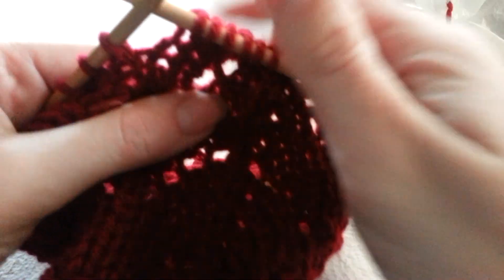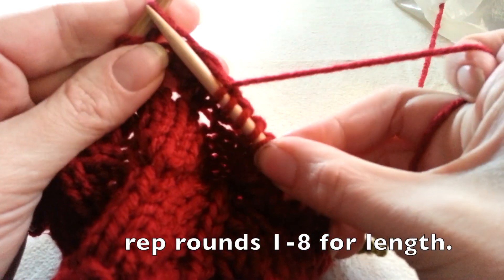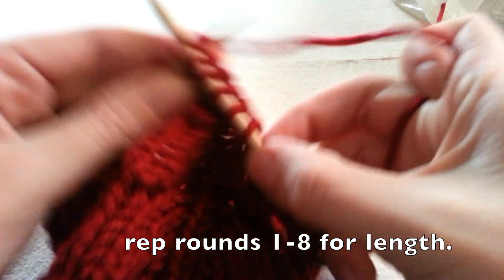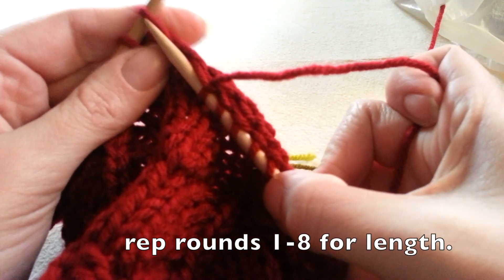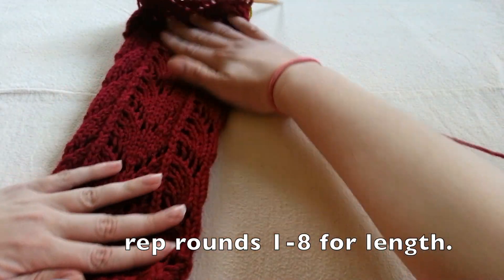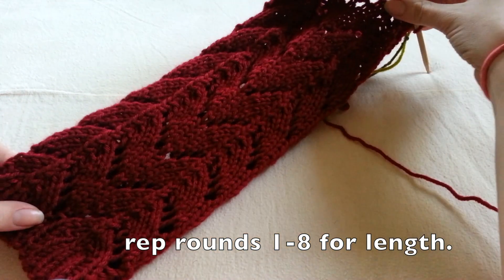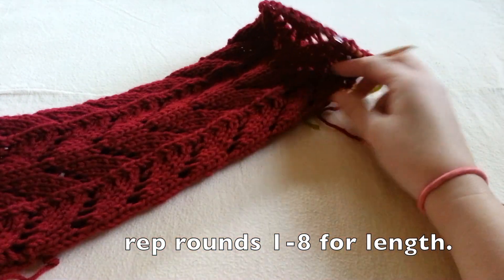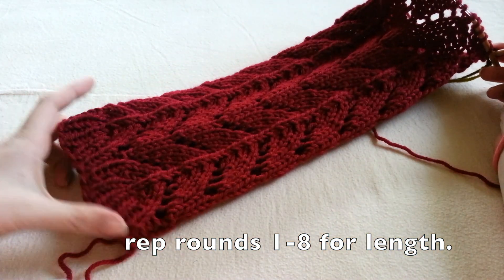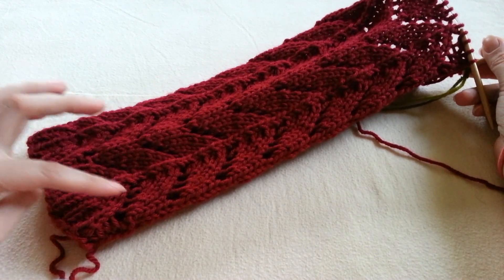Rounds one through eight make up our horseshoe lace pattern. You're going to repeat these rounds for your necessary length. If you're making boot cuffs or boot toppers, three or four repeats would probably make a nice length. However, I repeated my pattern eight times to make my leg warmers. Here you can see what it looks like — I really am happy with this design.